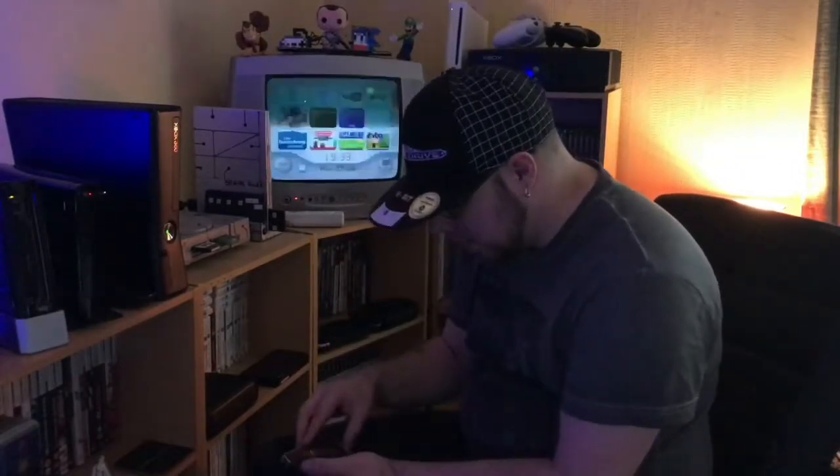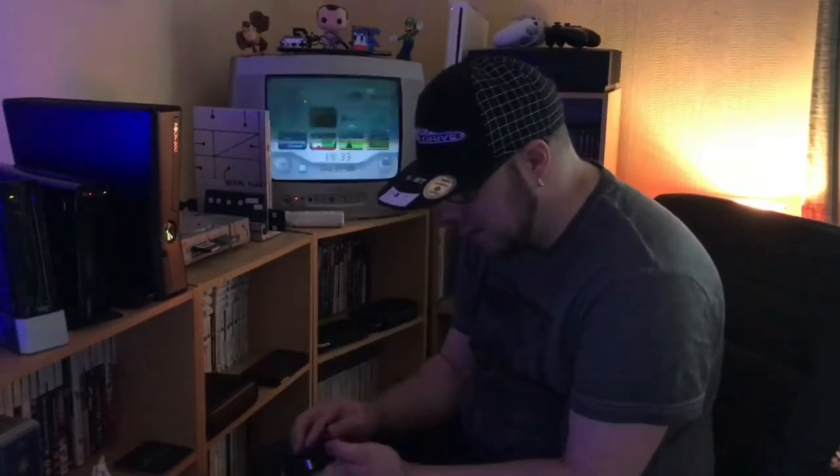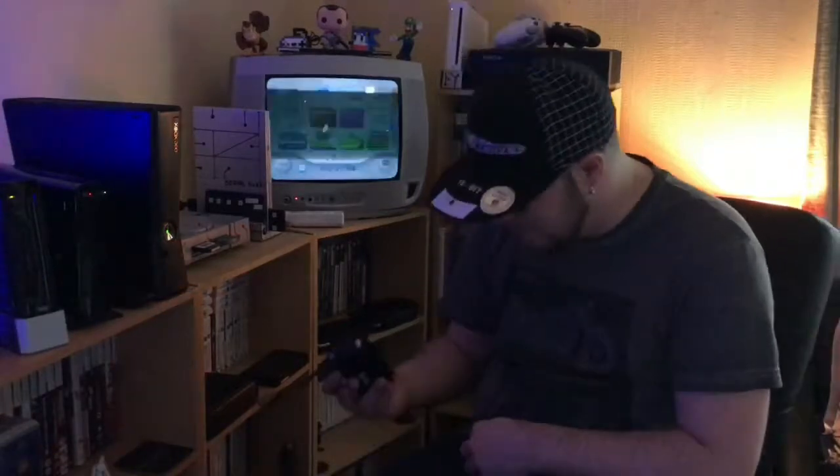We've got my little Game Boy Micro. It does get some use every so often. I don't have many games for it so I don't find myself using it very often, but it comes in a handy little pouch. And if you want to be really cool, you've got a belt clip — remember those, back in the early 90s and 80s?